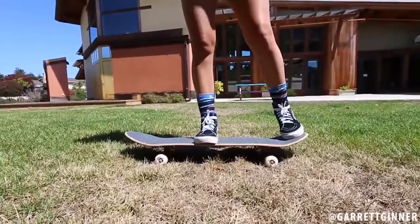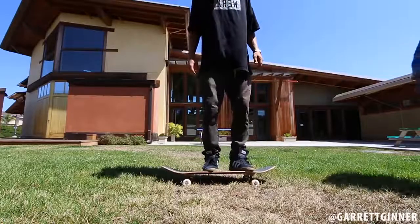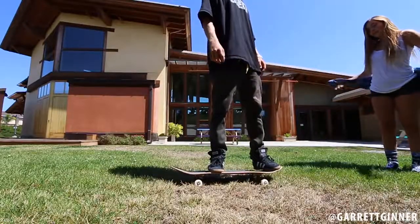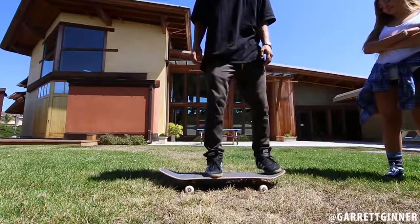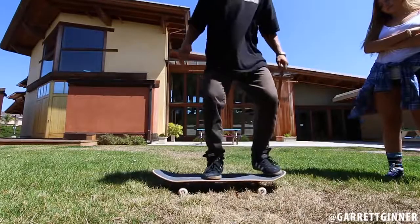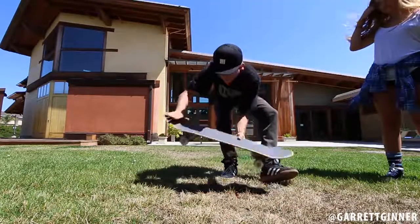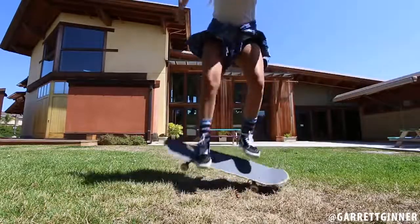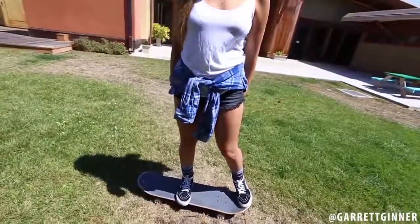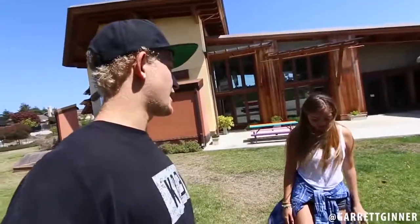When you're doing the ollie, you're starting with your feet like this and ending in the exact same place. When I do the ollie, I start in the same position but after the ollie my feet go wider apart — because once you pop the ollie, you want your foot to slide on the skateboard, which makes it go up. Picture your front foot ending up farther forward.